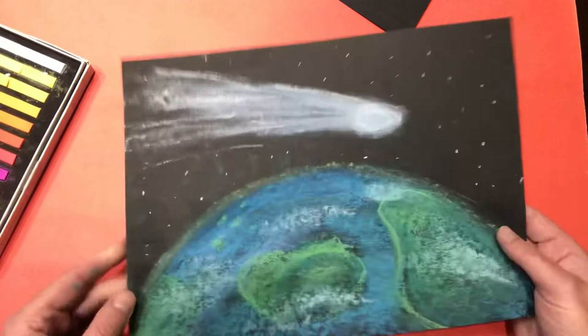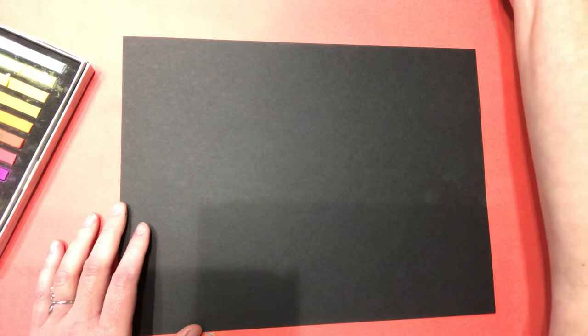This comet's name is Neowise and right now it's pretty cool. It just kind of came out of nowhere and it kind of surprised everyone. So I thought it'd be fun to draw it.